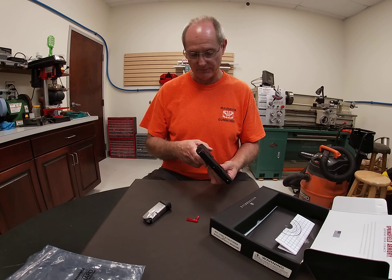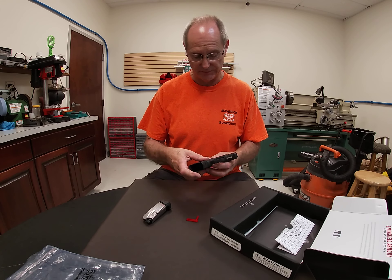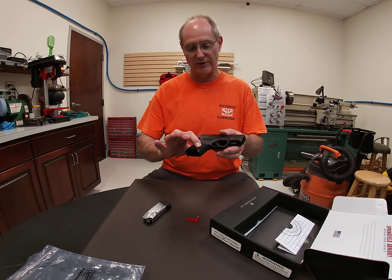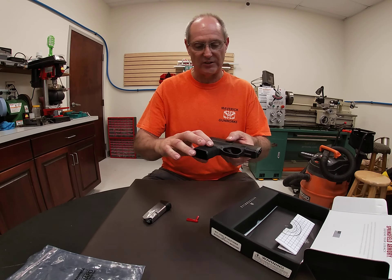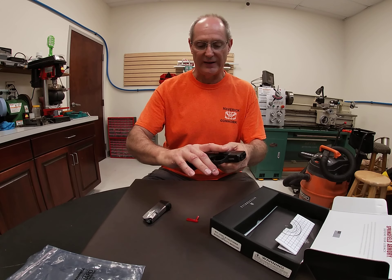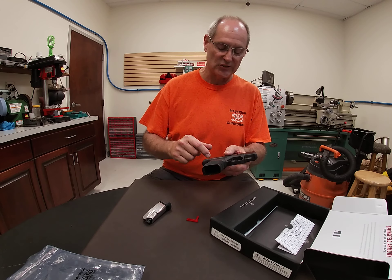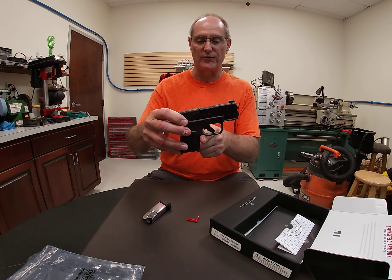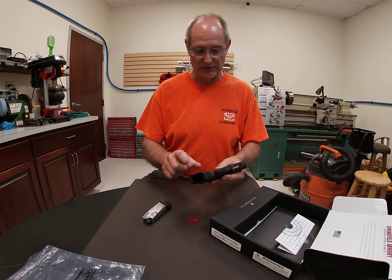I like the texturing — it's sufficient and feels good for a nine millimeter. There are some finger grooves in the front of the grip, which is nice. I also like how the trigger guard is raised up, giving your hand a higher position on the frame, which helps with controlling recoil. That's actually a modification we normally do on competition guns, and it's built in from the factory here.